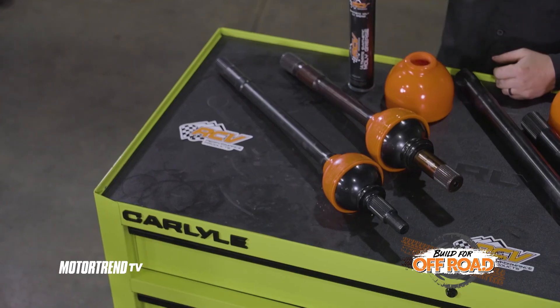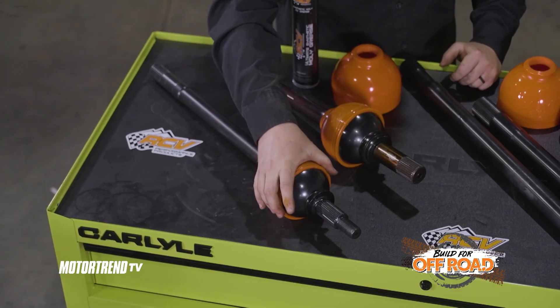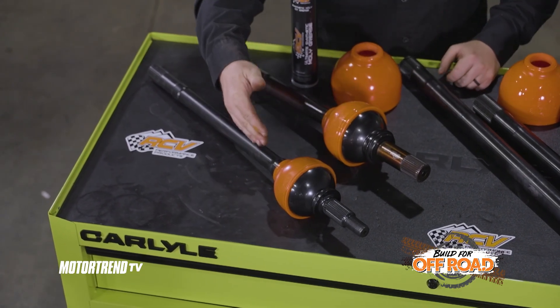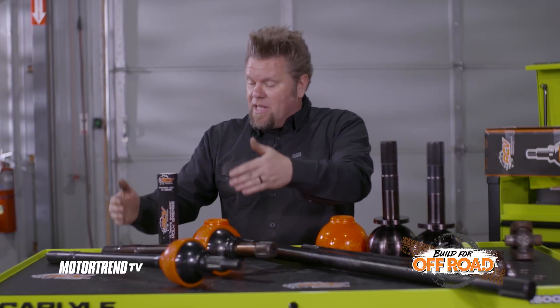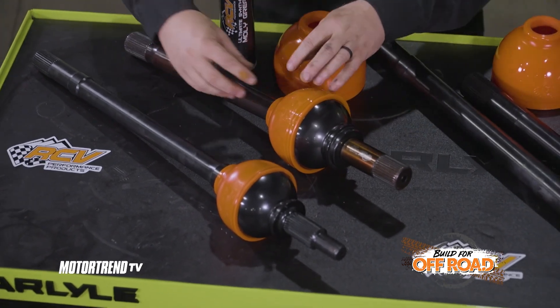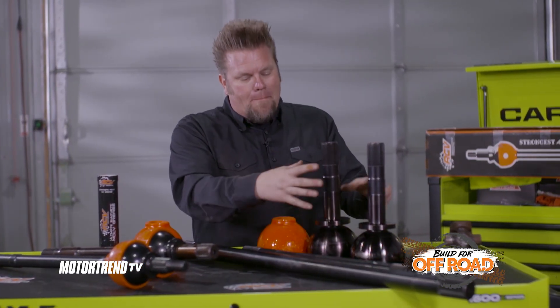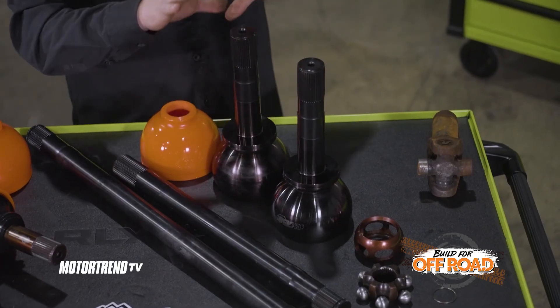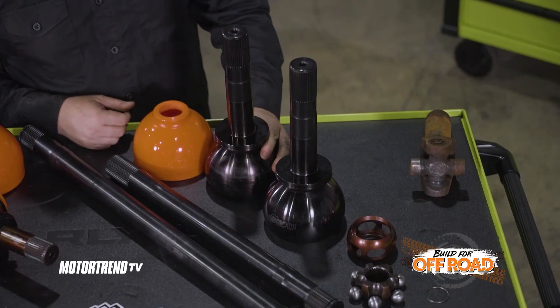The good news is that if it does break, if you have an RCV you've got a lifetime warranty for your application. This is a Jeep JL set of RCVs — a very popular application — you can see that big giant CV joint at the end. This is warrantied for up to a 43 inch tall tire. Another option is to step up to a set of one tons — this is for an 05 and up Dana 60 Super Duty, a very popular upgrade, warrantied up to a set of 47s. What we're running, as I said before, is this 40 spline Big Bell — the back daddy of them all, the biggest one they make. There is no limit on tire size or horsepower for this bad boy right here.